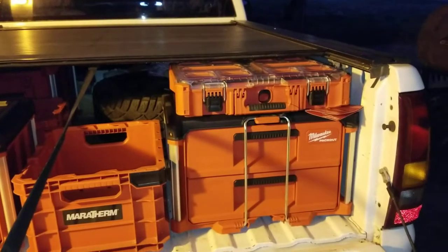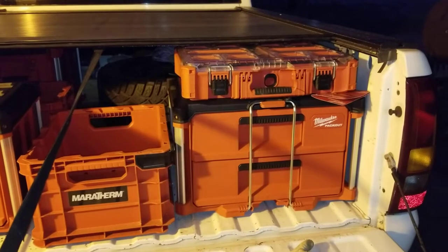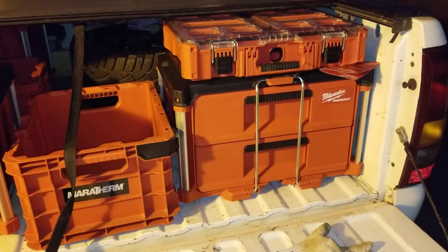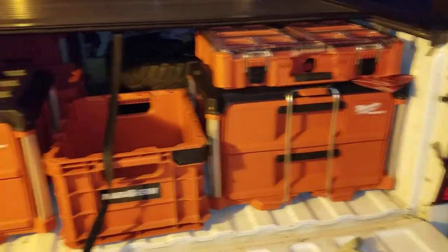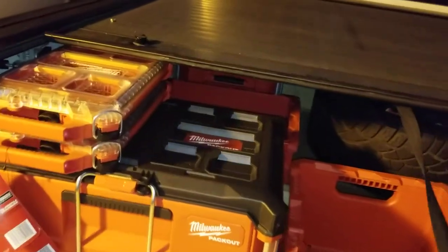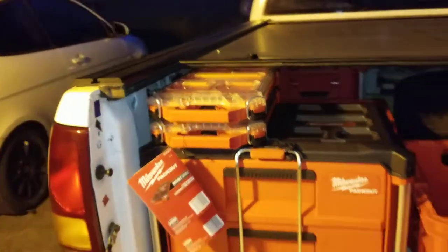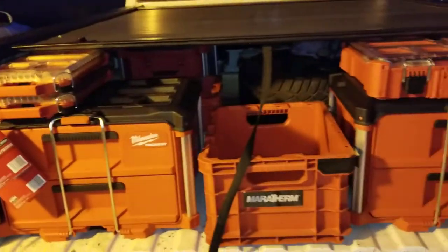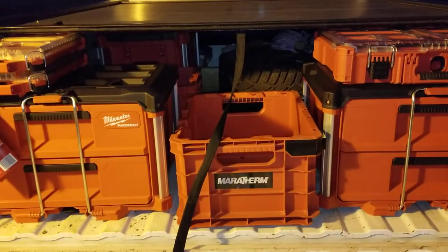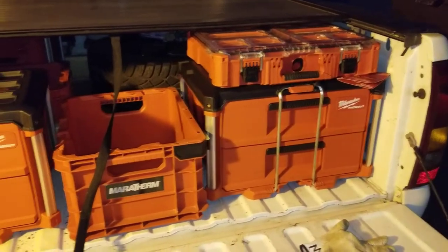That regular organizer box fits on top of the drawer Packout box. I think the three drawers are exactly the same height, so you're probably good there. But over here, when you stack two of these small guys on top of it, it kind of hits — you can make it fit, it'll just barely go. You're right on the edge, that's about all that's going to fit underneath there. Two of the crates will not fit if you stack those up underneath the bed cover. That one just happened to squeeze in there.